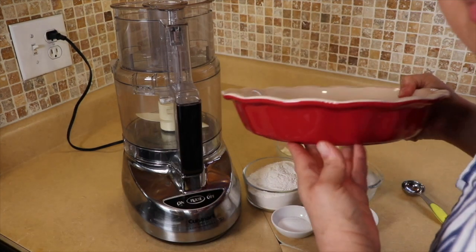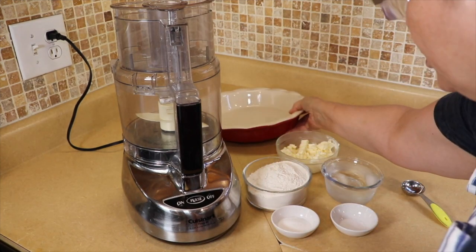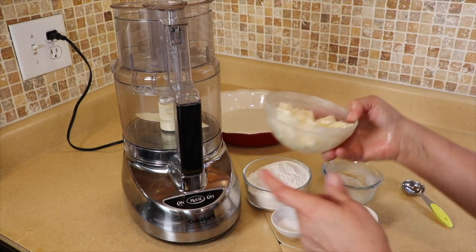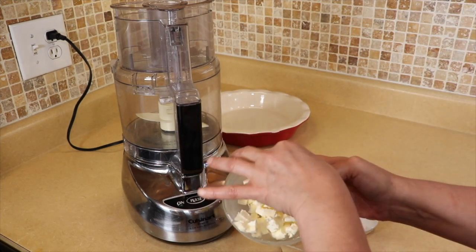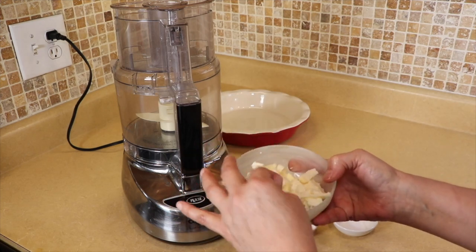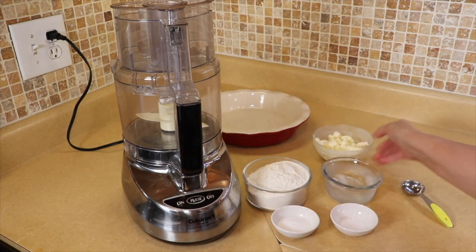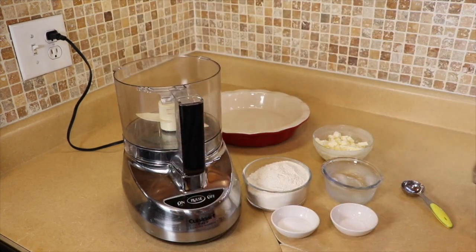Here I have a nine-inch pie plate — this is a ceramic one but you can use a metal one, it doesn't matter. And I have one stick of frozen butter that I have cut into very tiny cubes. If you do this it makes the process a lot easier when you're going to mix the pie dough. The first thing we are going to do — I do this in the food processor.